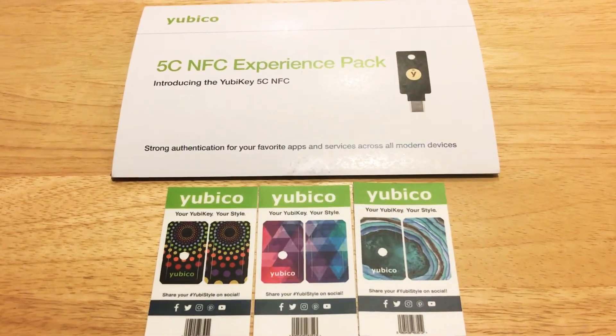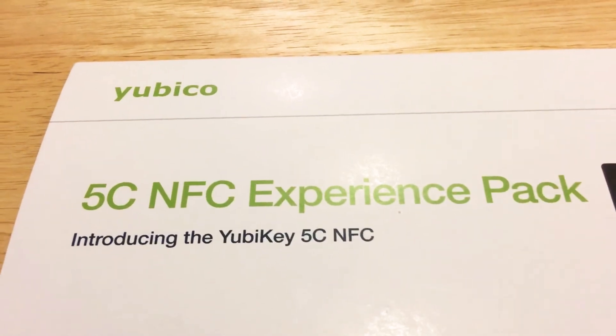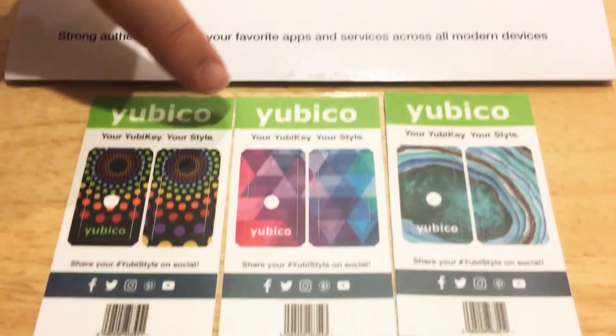Hello, this is Chris Rochnott, 24K on Twitter, and today I'll be showing you the Yubico 5C NFC key, and you can customize it with these three different covers.